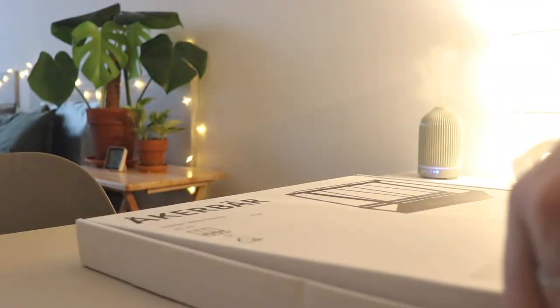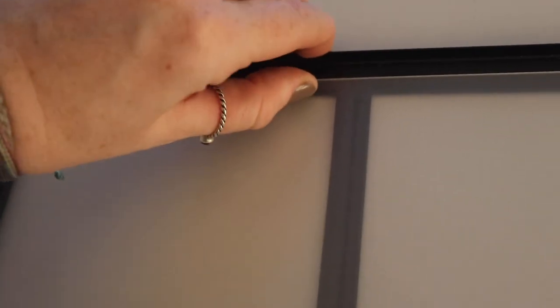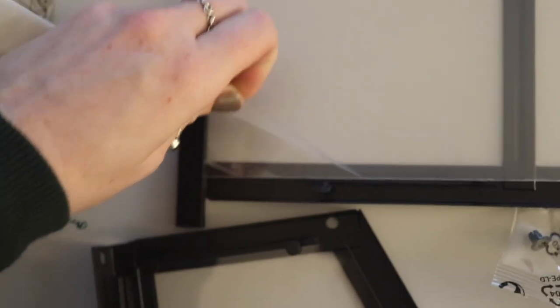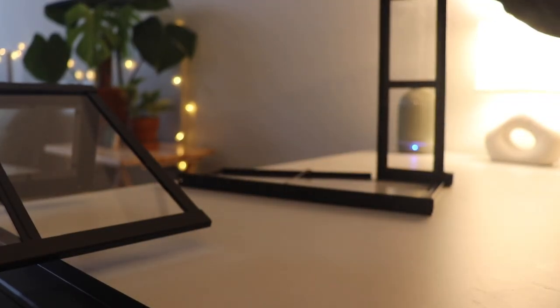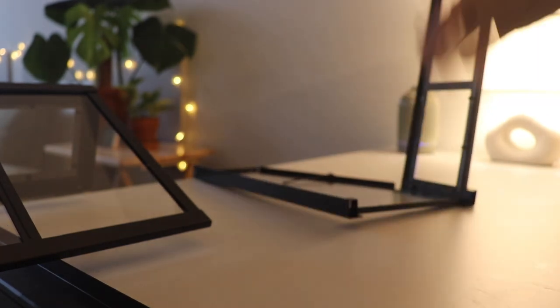I'm hoping to get humidity up to around 85%, though again not 100% necessary. As with most IKEA products, the setup was really simple. I actually found the most difficult part was peeling the plastic off the glass — I made an absolute meal of it. I definitely recommend taking the acetate or glass out of the hinges before doing that. The whole thing only took me around 10 minutes to make.